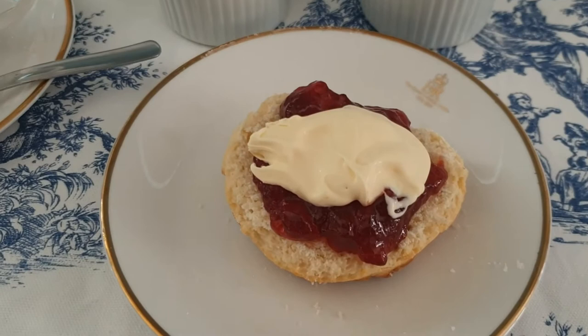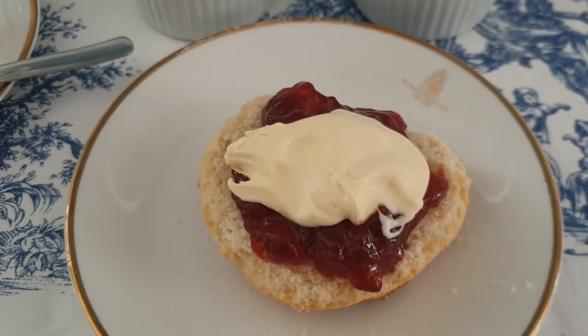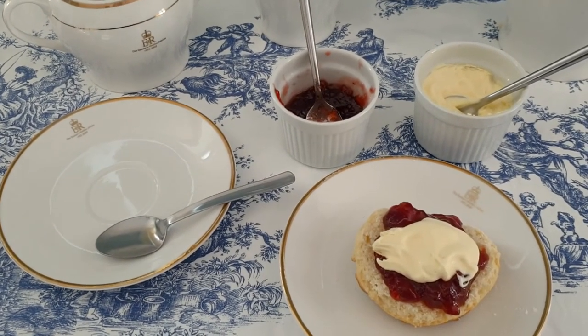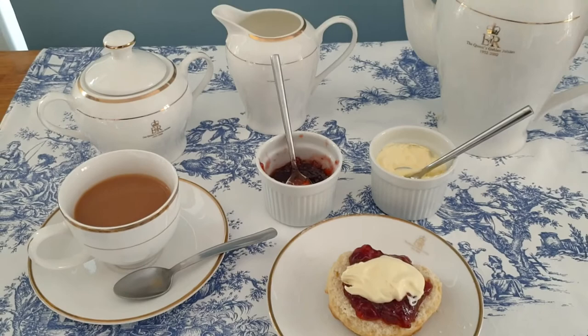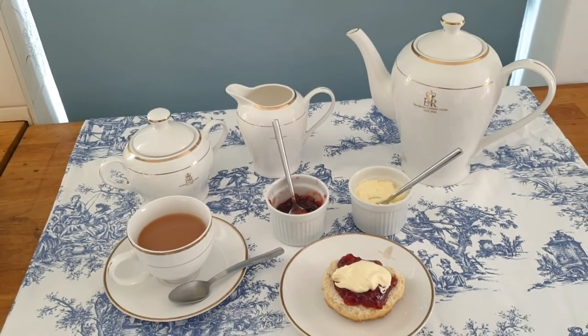Best enjoyed, I would say, outside in the sunshine. So that, my friends, is a cream tea. I hope you've enjoyed this video — give it a thumbs up if you have, and leave a comment down below letting me know how you like your scones: jam first or cream first? Thanks for watching and see you in the next video.